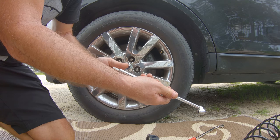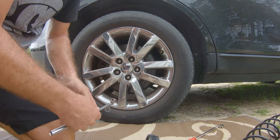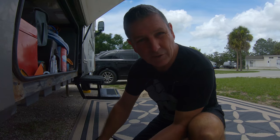Always double check it — 35 PSI is good and we're back on the road.